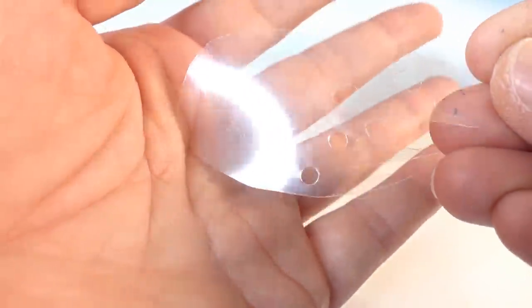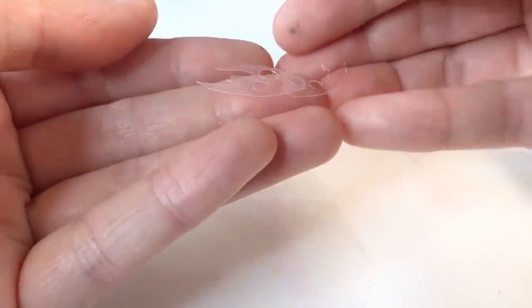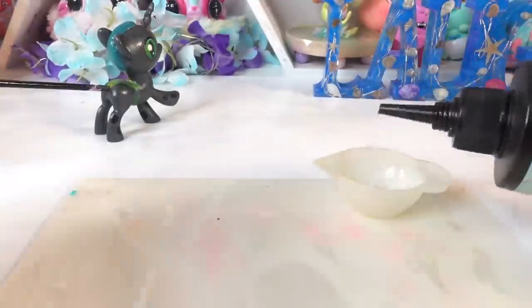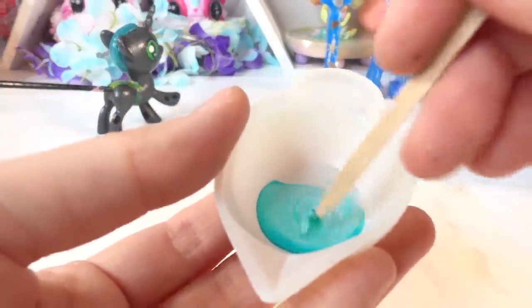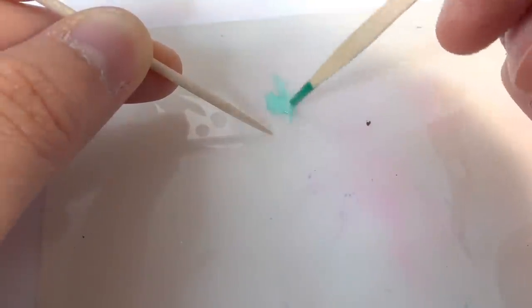Now onto Part 2 — the resin pieces! I've gone ahead and cut out the shapes I wanted for the mane, tail, and wings on a piece of transparency paper. Here are the wings and also the pieces for the tail. For this next part, we're going to be using clear UV resin — we're going to mix it with a bit of alcohol ink, not too much because we want the hair to be transparent, and then we're going to apply the resin directly onto the transparency film.